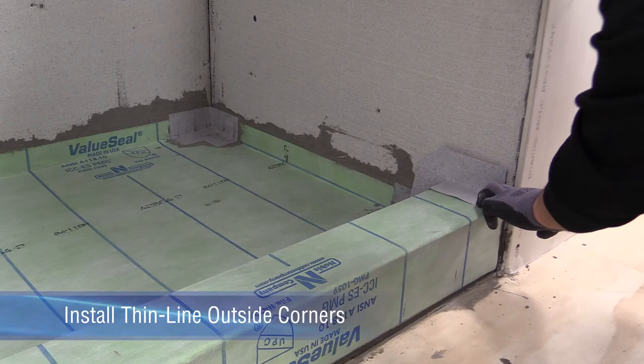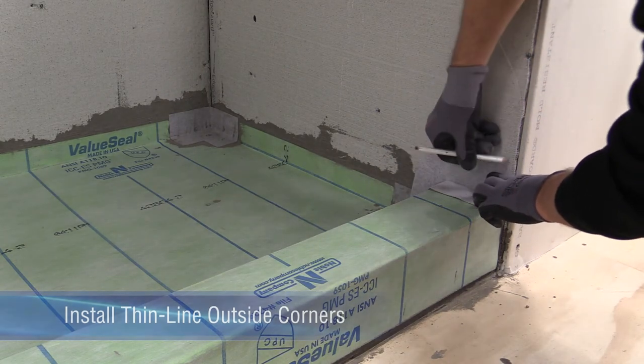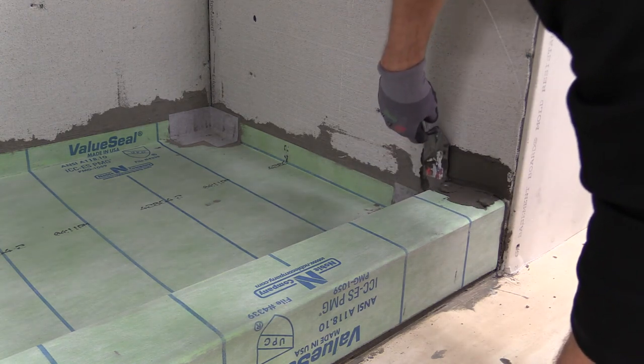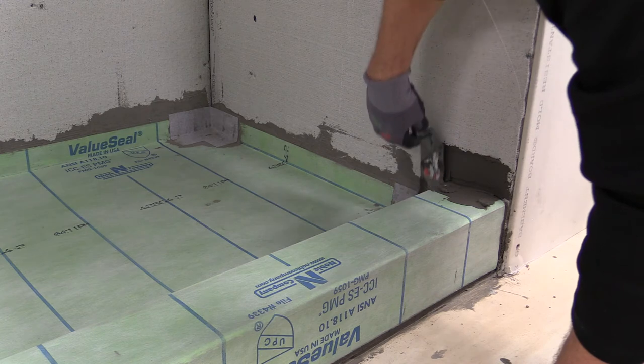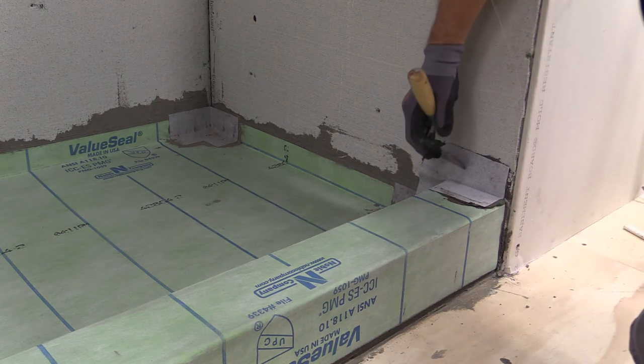To install noble thin line outside corners, set the corner into place and mark the area where the thinset will be applied. Then spread modified thinset on the entire marked area. Embed noble thin line outside corners using a margin trowel.